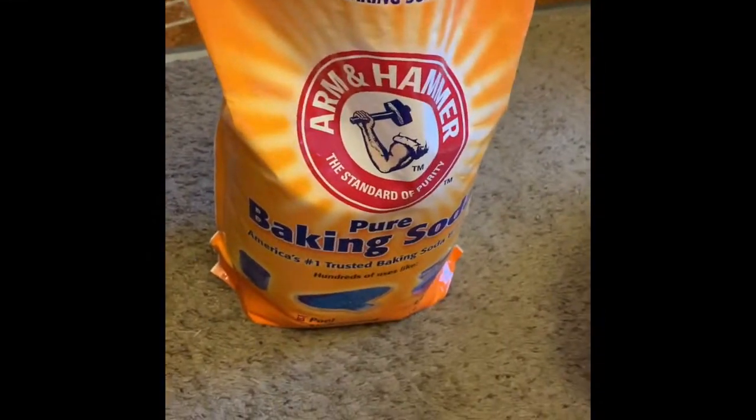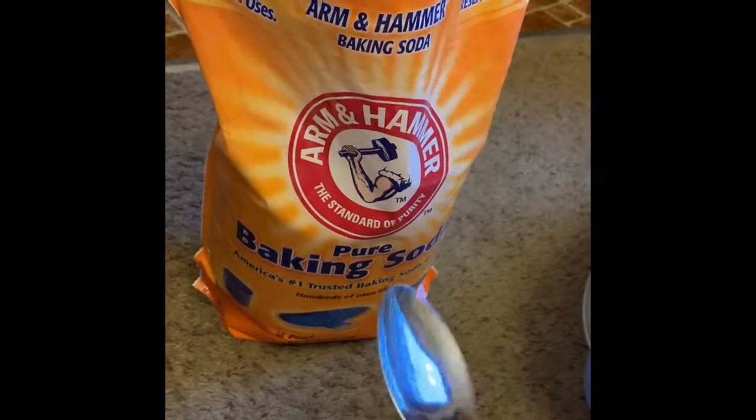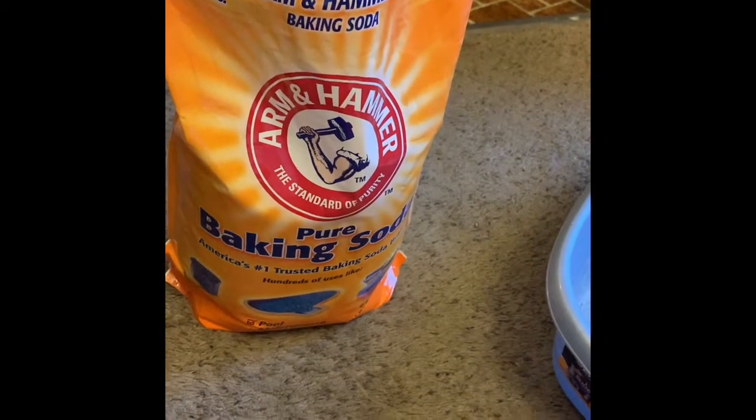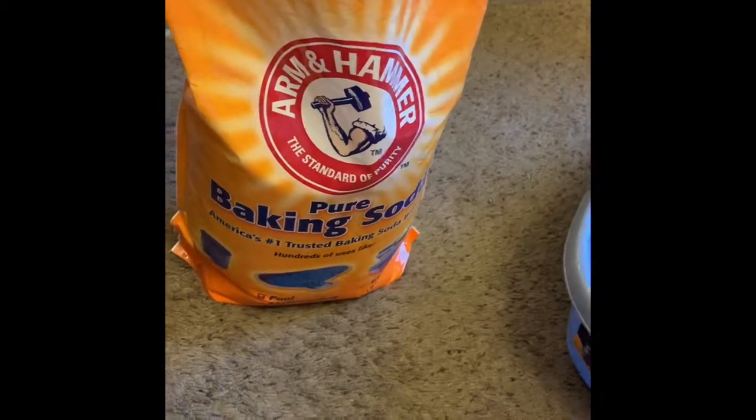So the first thing I do is empty out the boxes. Something I do when cleaning my rabbit's litter boxes is take a little bit of baking soda, put it in a spoon, put it down before I put the potty pad on, then put the potty pad over that, and then put some more baking soda on top just to eliminate most odors.